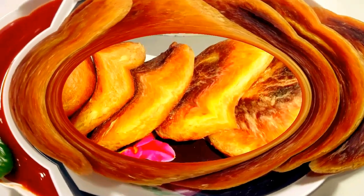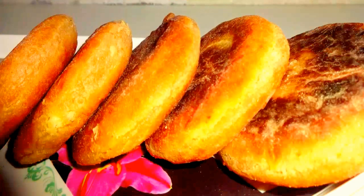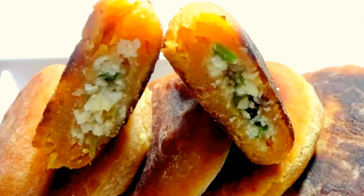Welcome to Cook with Shunari. Today I am going to make Dahi Kabab, so let's quickly go to the ingredients.